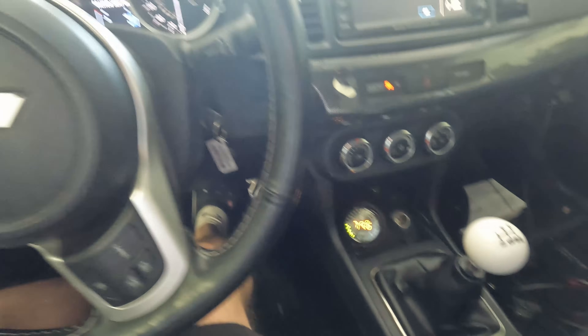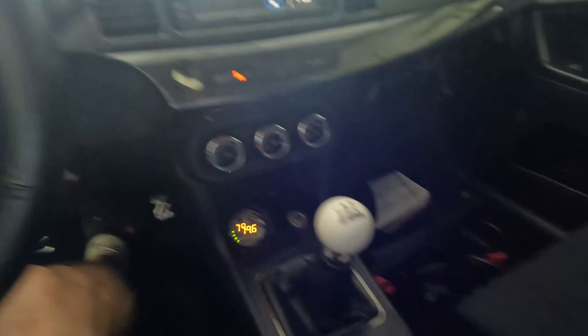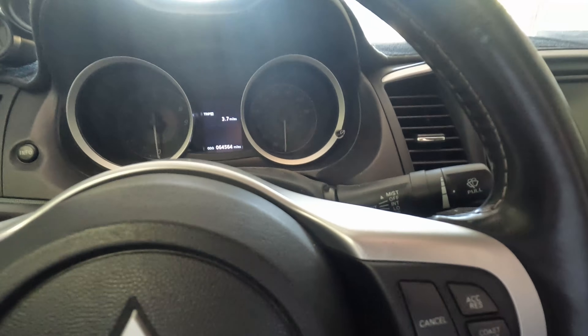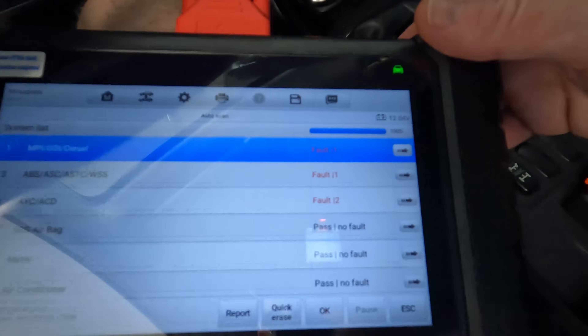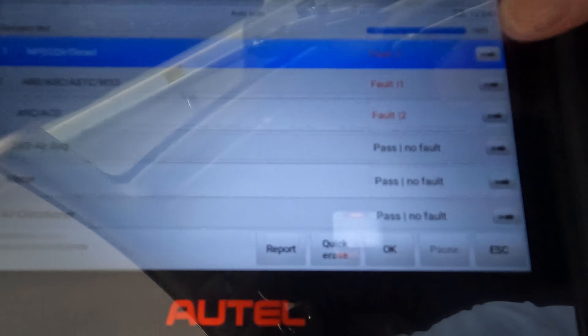I jumped ahead, but I did disconnect the scanner already. What I did is actually erase all of the codes. I want to go drive the car one time just to see what all pops up. The ASC system service required is already on there still. I just want to make sure that I'm not chasing any unnecessary codes. Just pulled back in the garage — the all-wheel drive service also came on. So I'm going to connect this thing back up now and see what all pops up. I'm glad I erased everything and took it for a little drive because there is a lot less to read this time.